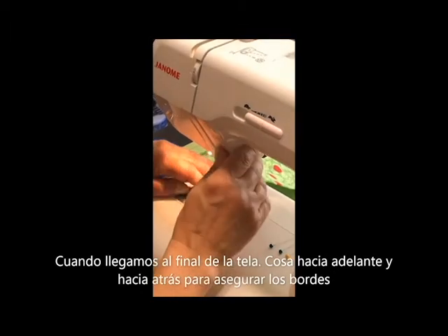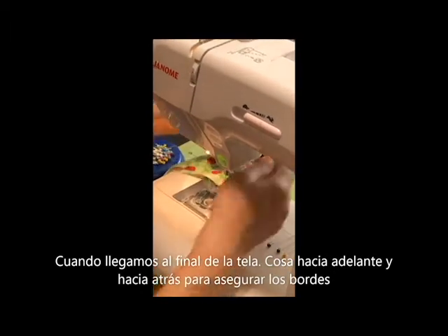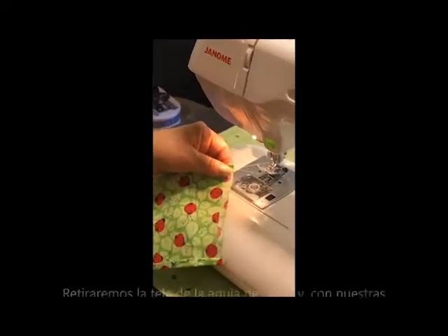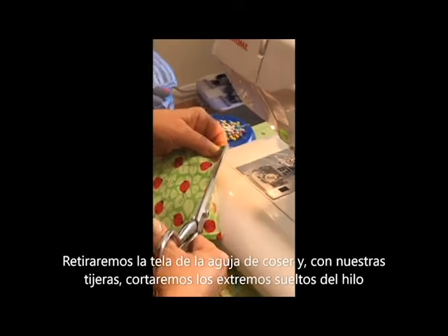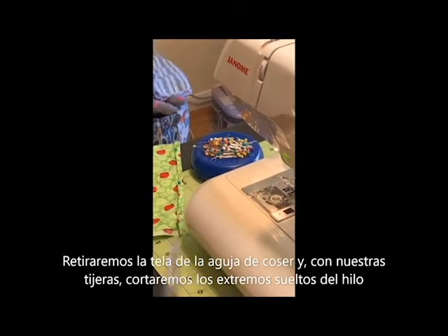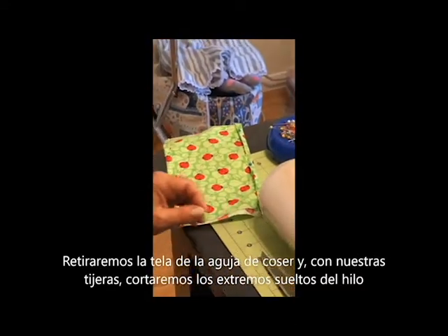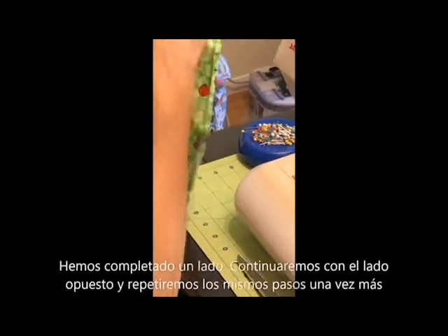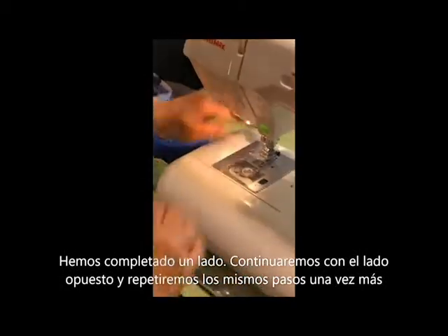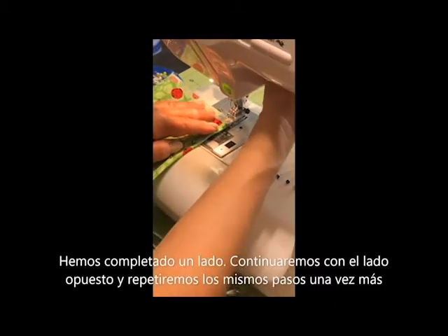I'm going to go here to the end, backstitch, reverse, and go forward so that it secures the fabric. Then I'll lift up, grab my scissors, pull, and clip the very beginning portion of those threads and move them off to the side. So one side is completed.